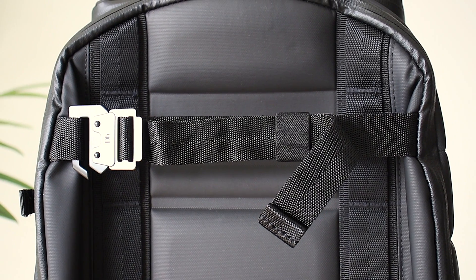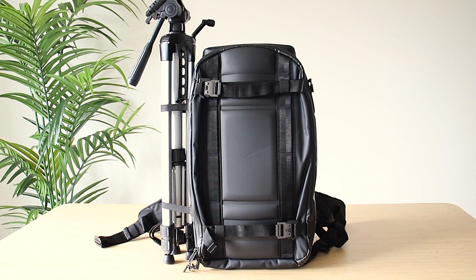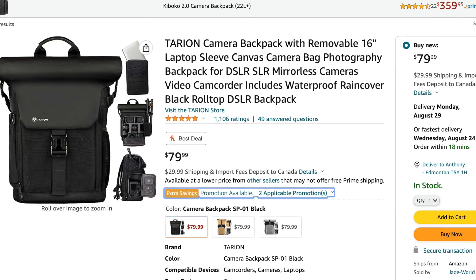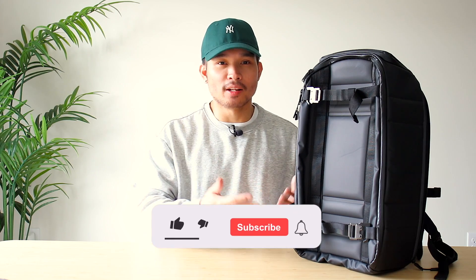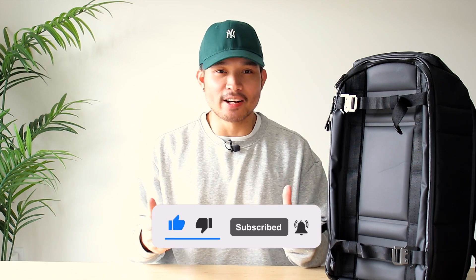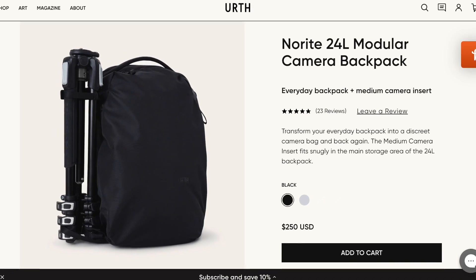I'll be going over all the features as well as the build quality, styling, how it fits, and most importantly I'll be taking it on an actual adventure to see if it's worth copping or dropping. Starting with price — the bag is going for $299 Canadian, which is pretty expensive. You can find cheaper alternatives on Amazon, but they didn't last very long in my experience. I classify this as a premium photography backpack, and those typically run $200 to $250 US. So the affordability is alright — I'm giving price a 4 out of 5.